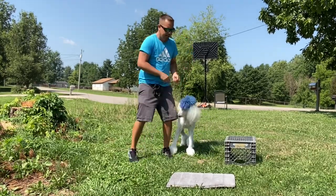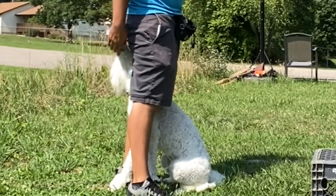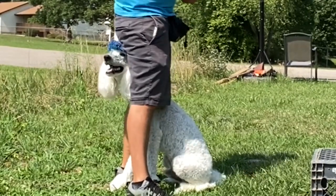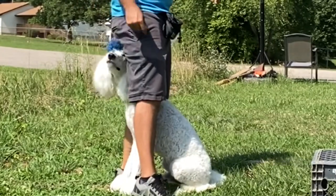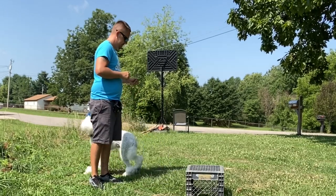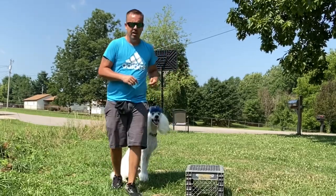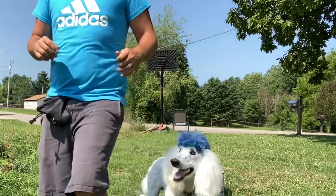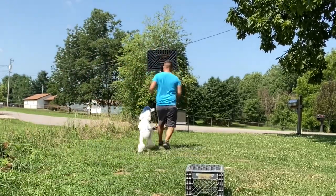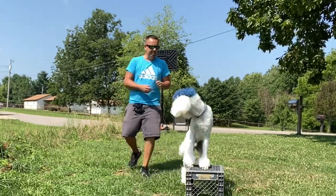Good boy, good boy! I love when he watches my back like this — it simply is just great. Fluffy, heel! Good — let's show you guys a little more. All right, heel — oh, we're having a little fun! Having a little fun. Touch — good boy.